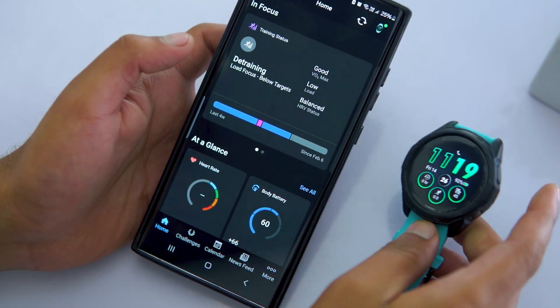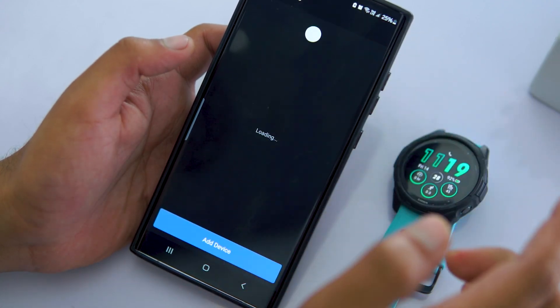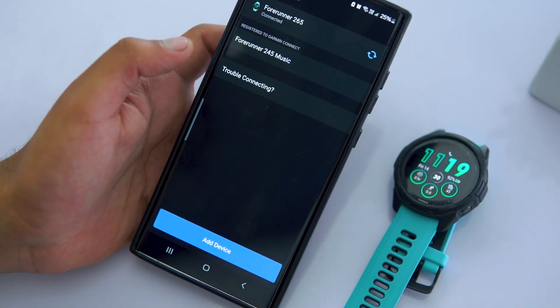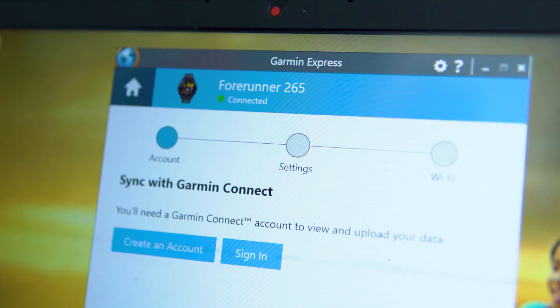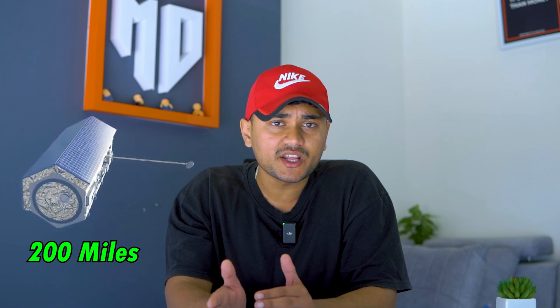After optimizing the GPS settings, you should also connect the watch to the Garmin Connect app. Your device updates satellite location data periodically when it syncs with your Garmin Connect account via the Garmin Connect app or the Garmin Express software. If the watch's GPS hasn't been used for more than 30 days or it has been moved over 200 miles from its previous satellite connection, the satellite data becomes inaccurate or outdated. To ensure a faster satellite connection in a new location, it's recommended to sync your device before starting a GPS activity.